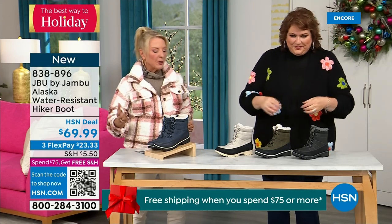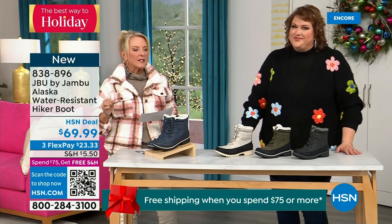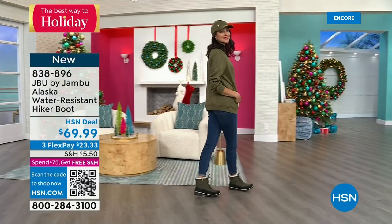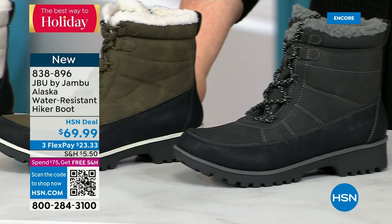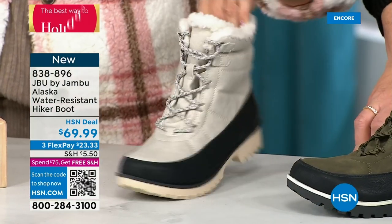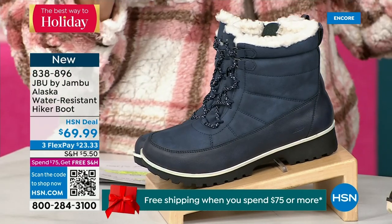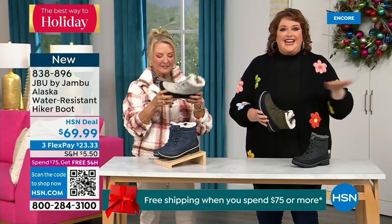This is called the Alaska — it's a water-resistant hiker boot, completely different than our today's special. We've got a great HSN deal price on it and terrific colors: black, gorgeous olive, stone white — and because it's water resistant, don't fear going for a lighter color — and classic navy which is denim friendly. This boot is really a big deal — you are the audience that gets the first chance to see it. It's brand new and no one has seen it.